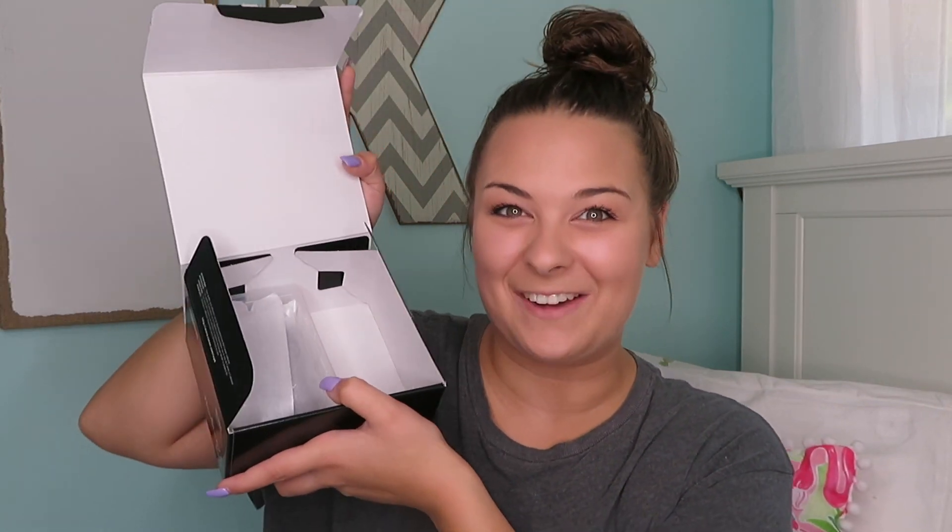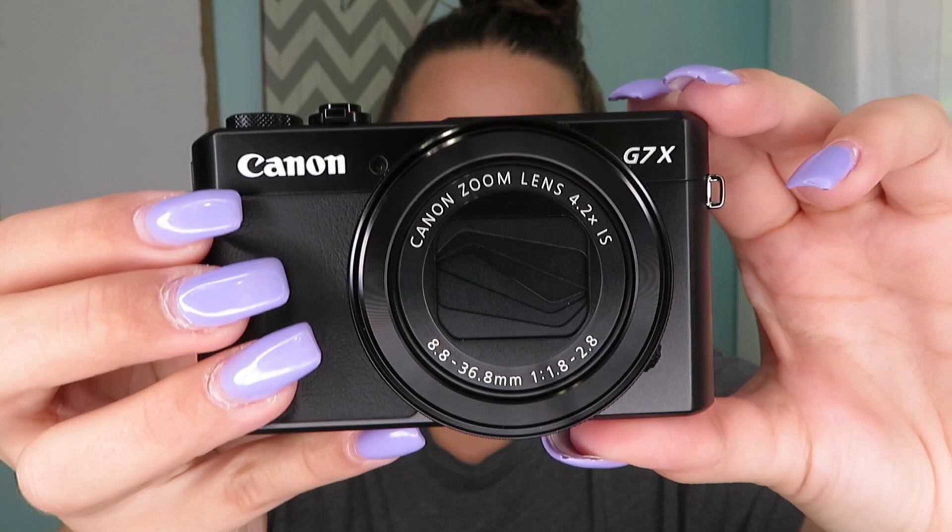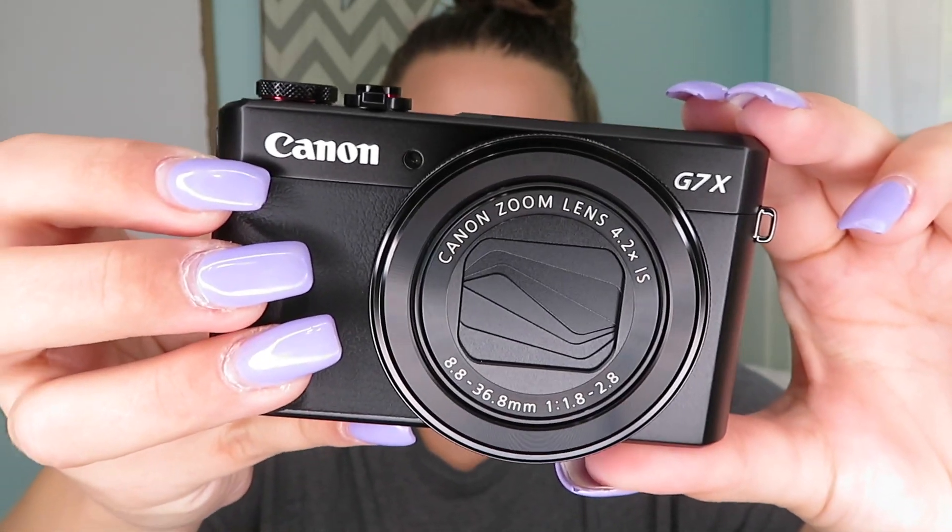Now the one we've all been waiting for — time to see the camera. Oh my gosh, it's so pretty! I'm one of those people that if I get new things, I'm scared to touch it at first. Are you guys like that? Like, I don't want to scratch it or drop it or anything. But here she is — oh my gosh, look at her. She's so pretty. The Canon G7X Mark II. I am so excited. Another reason I really wanted this camera was because I know a ton of YouTubers recommend this camera and a lot of YouTubers actually have this camera.